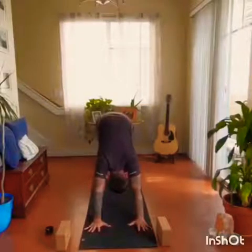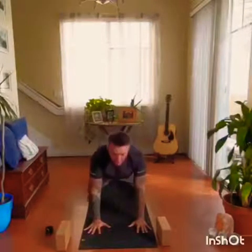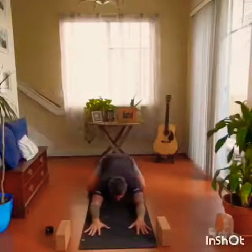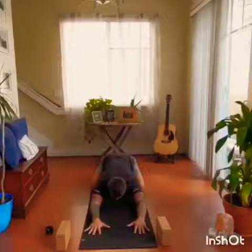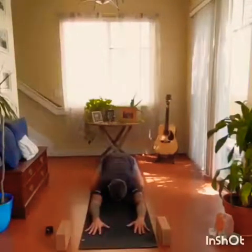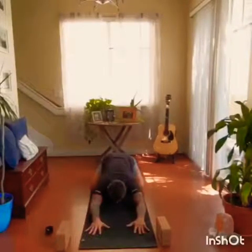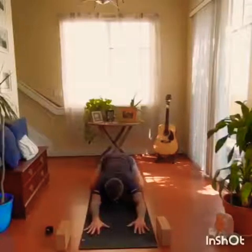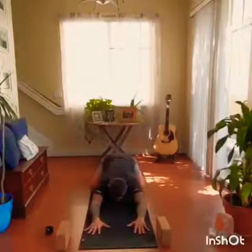Meeting back in downward facing dog. Inhale, round the back. This time as we exhale, bring the knees to the edge of the mat, big toes come together, sit back, release the forehead to the mat — child's pose. Wiggling the ribs and torso in between the thighs. Setting your intention for your class today. Why are you here? Breath is the primary focus. The asanas come after.